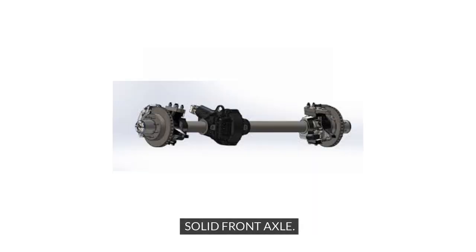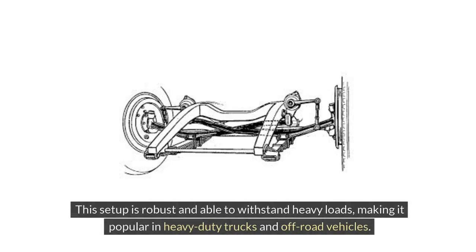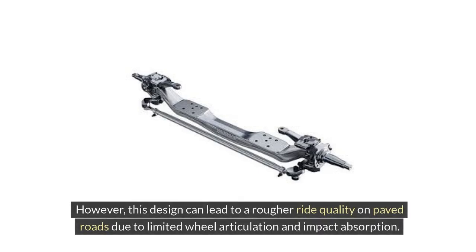A solid front axle is a traditional design where both front wheels are connected to a single beam. This setup is robust and able to withstand heavy loads, making it popular in heavy-duty trucks and off-road vehicles. The solid front axle's simplicity and durability make it well suited for rough terrain and heavy payloads. However, this design can lead to a rougher ride quality on paved roads due to limited wheel articulation and impact absorption.